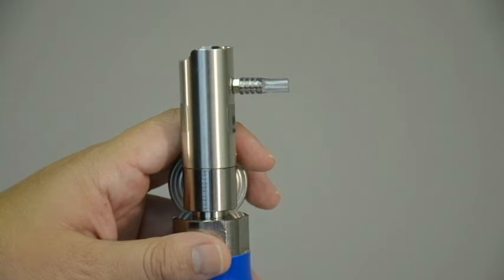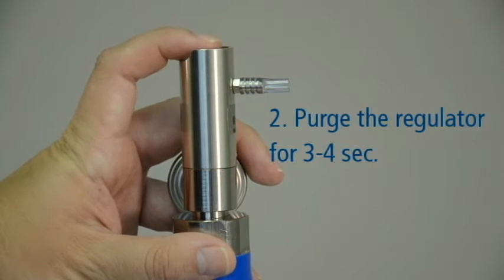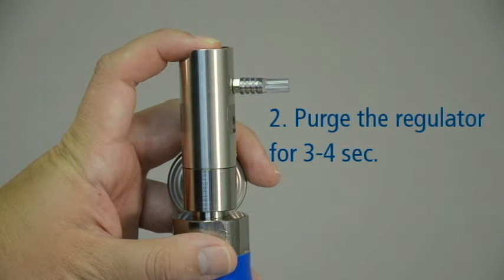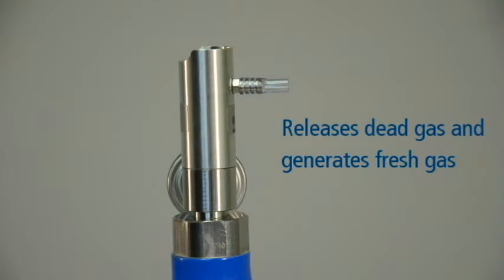Before performing the accuracy check, it is important to purge the regulator. This is done by pressing and holding the button or valve on the regulator for 3 to 4 seconds. Purging the regulator releases any dead gas that may be present and generates fresh gas for the purpose of your accuracy check.